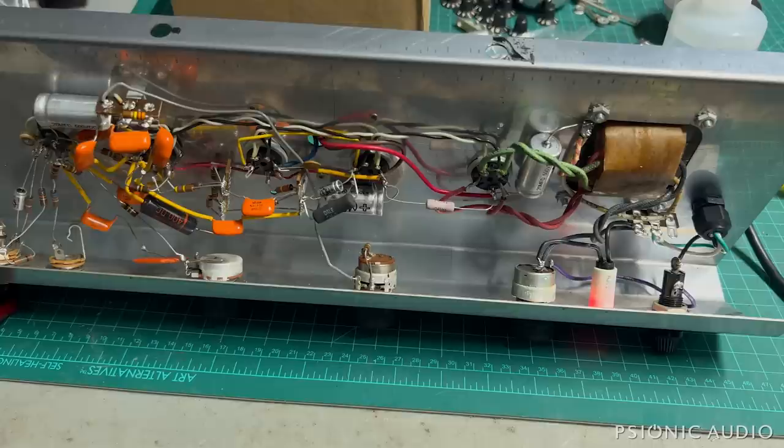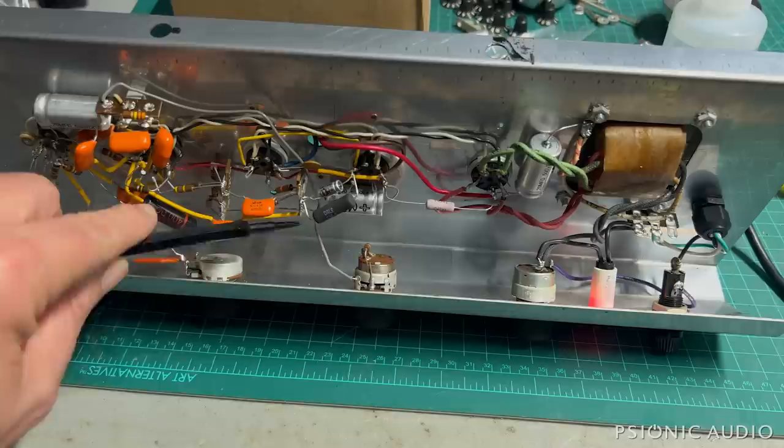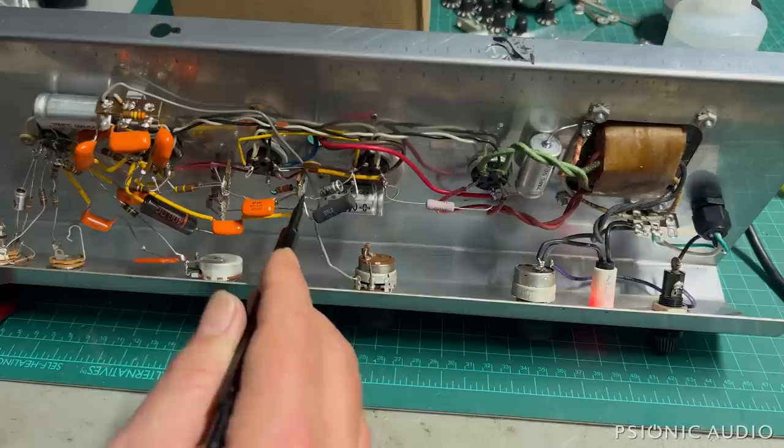I did replace the old 270-ohm resistor, which had drifted to 290-something, just because it's an old carbon comp and it had served its time, with a new 5-watt 270-ohm. Per schematic, it's mounted here, to the exact same ground as its companion bypass cap.